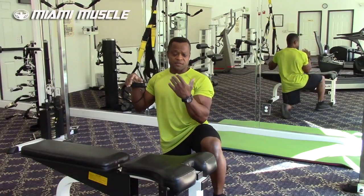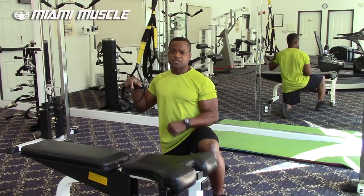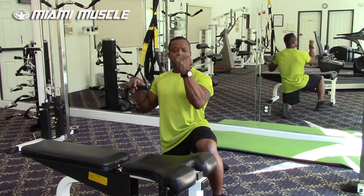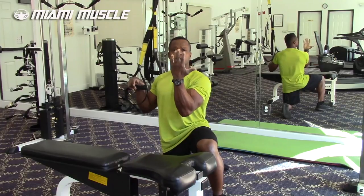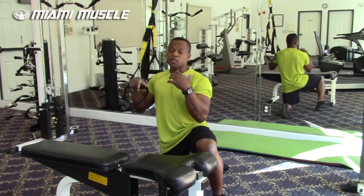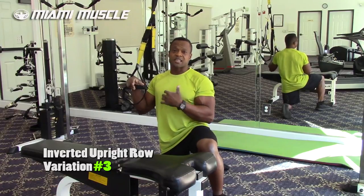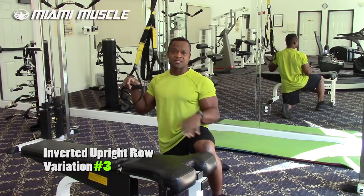I'm going to show you the last variation. In all the variations so far, my wrists were facing away from me. Now I'm going to turn my palm so my wrist faces toward me. This is going to place a lot more stress on your biceps, so you can actually use this exercise as a combined back and bicep movement if you want to.